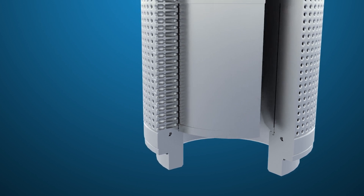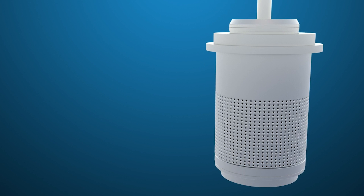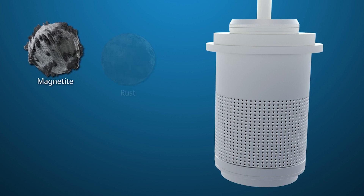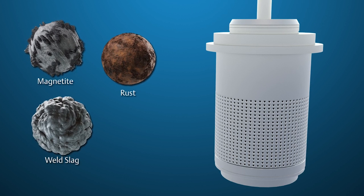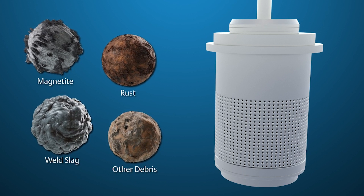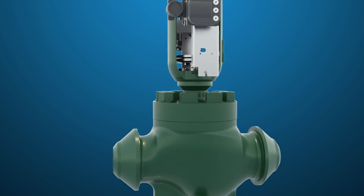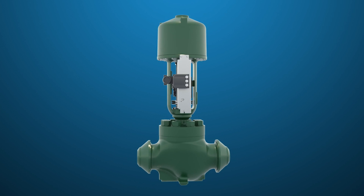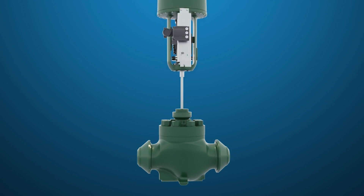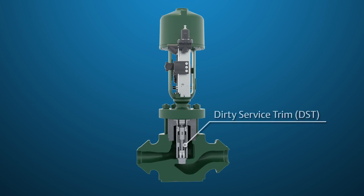There is a perception that feedwater is clean. However, it is common for varying amounts of magnetite, rust, weld slag, and other debris to flow through the feedwater system, which can plug up the valve trim. An effective upgrade to solve the plugging and gear toothing issues of Cavitrol III is to convert to Dirty Service Trim.